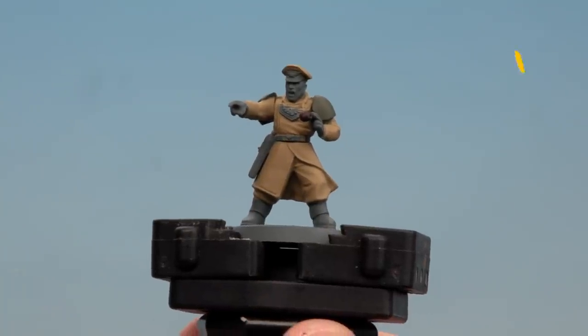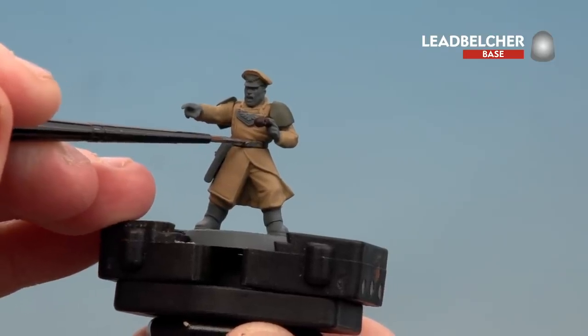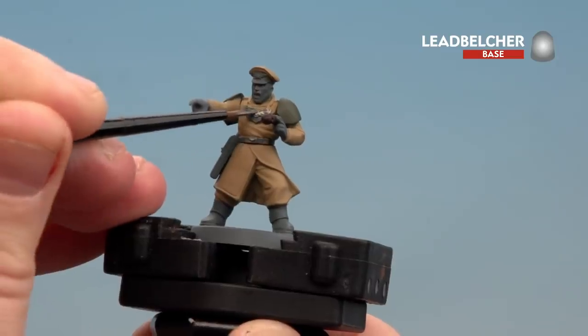With those brown details now picked out, we're going to move on to Lead Belcher to pick out the silver details — things like the little belt buckle, and also his little gorget or beaver, which is just this bit hanging down from the top there.